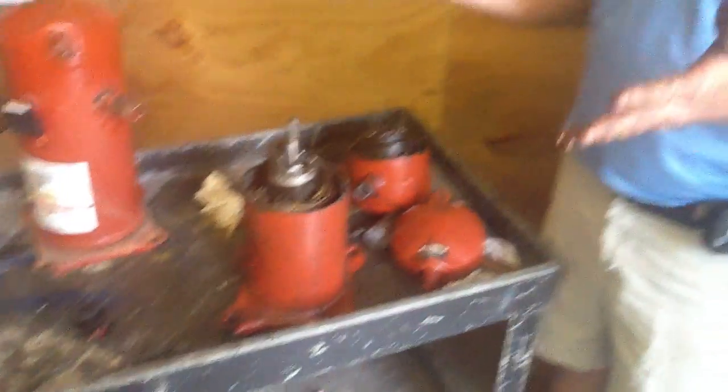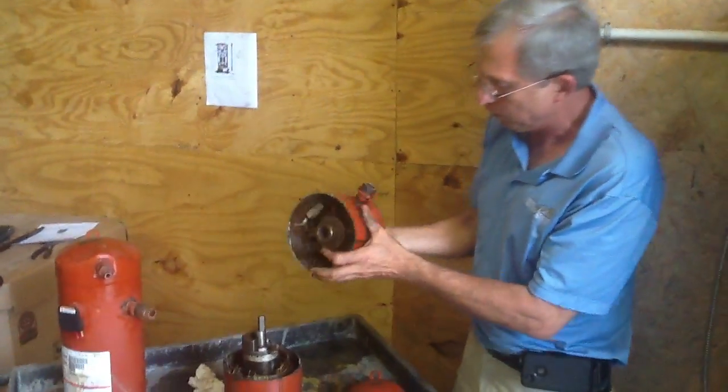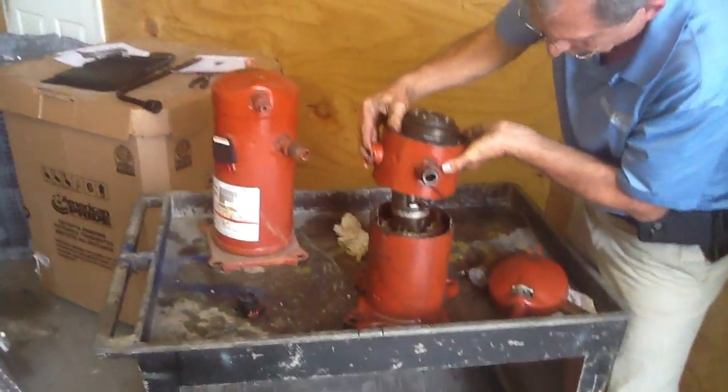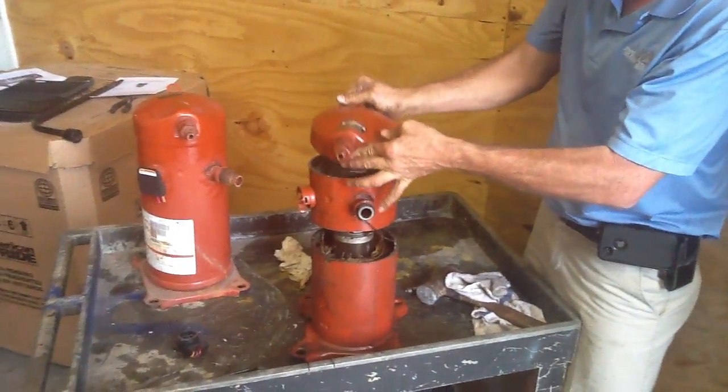Okay folks, that is basically a scroll compressor. I'm going to show you one more time — this here is the suction part of the compressor, this here is the discharge part of the compressor.